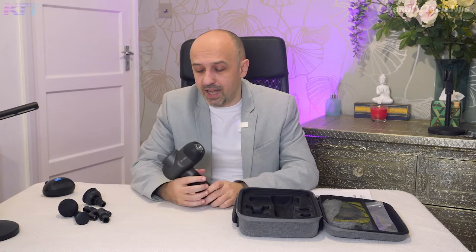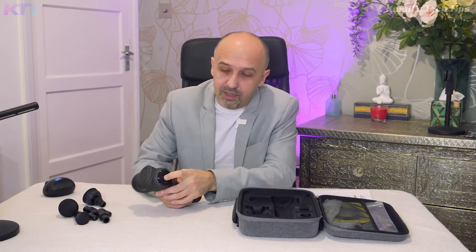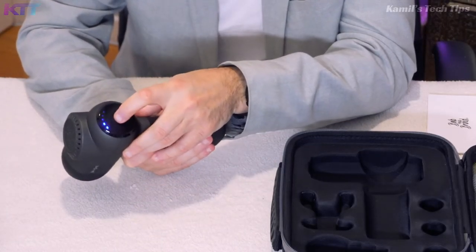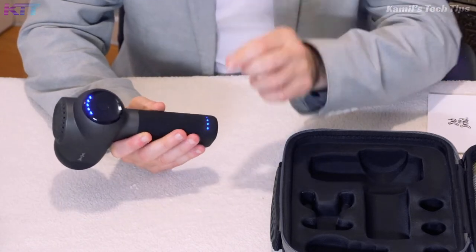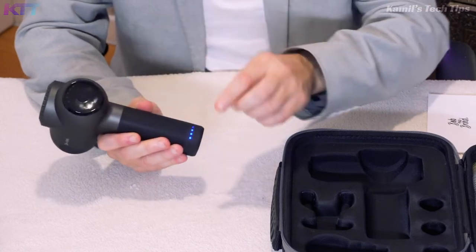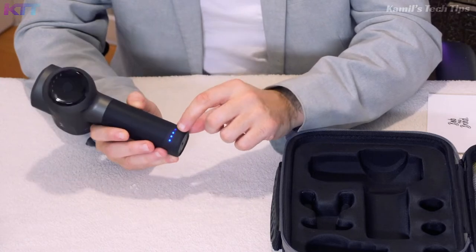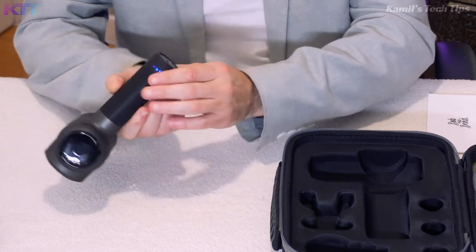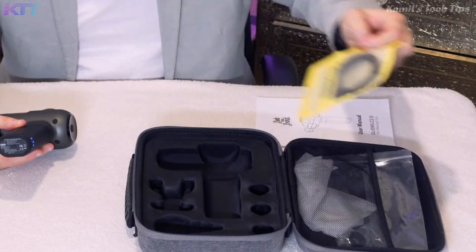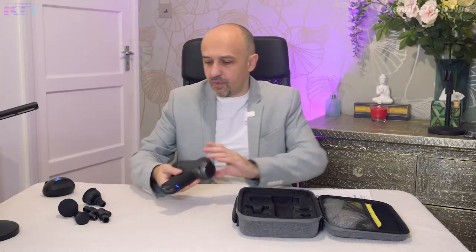I've been using it for a few weeks now and it's great. It has five gears — you press and hold the button, it starts vibrating, then you cycle through first, second, third, fourth, and fifth gear. The battery indicator shows four blue diodes. It charges via USB-C and the high-quality cable comes in the box — you can also use it for your other devices.